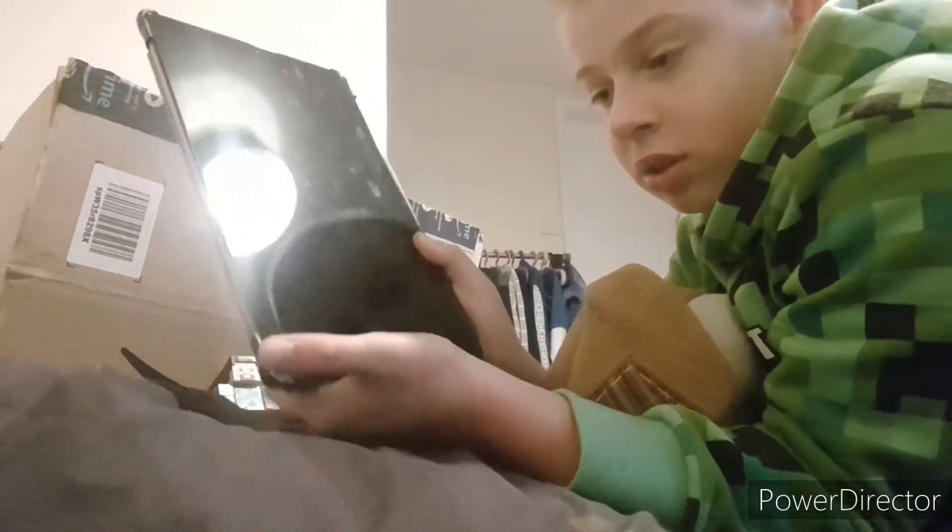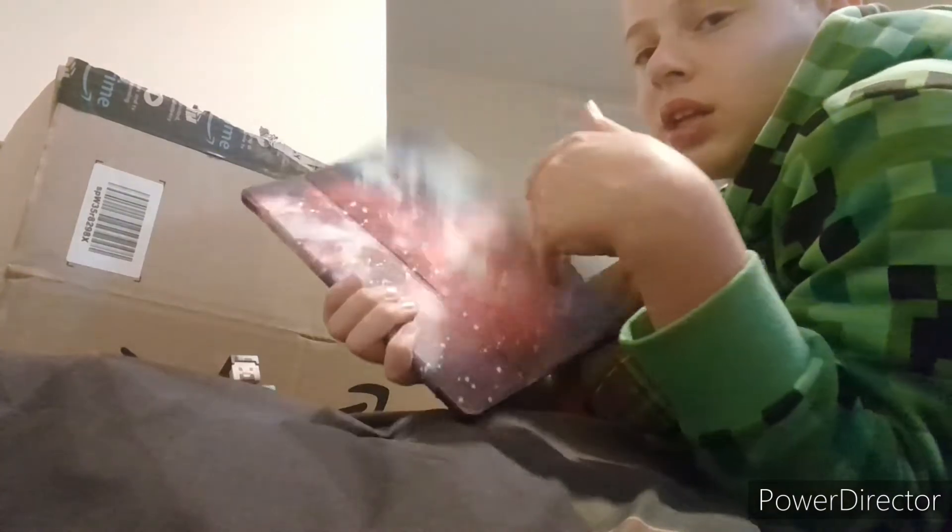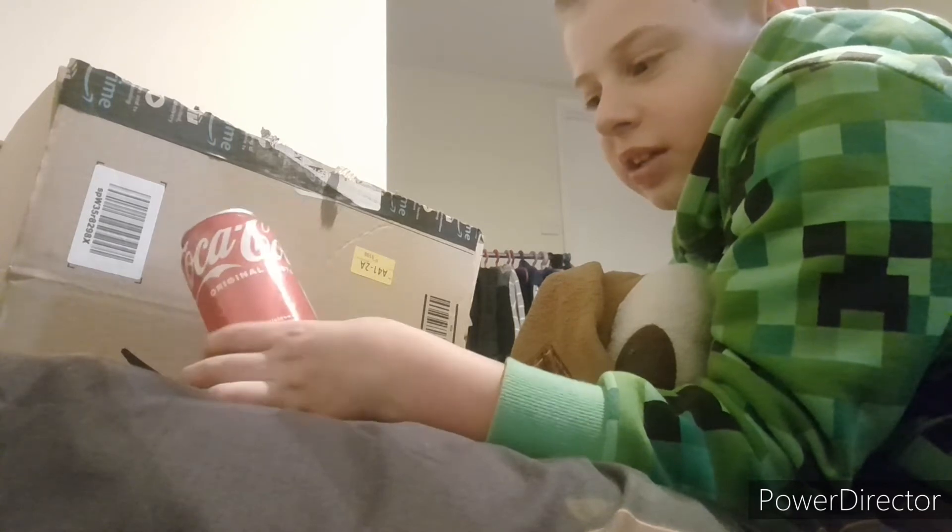That was the machine I actually used to record. I'm currently recording on my phone right now. It's my Samsung Galaxy Tab A. And look, we get another Coke can.